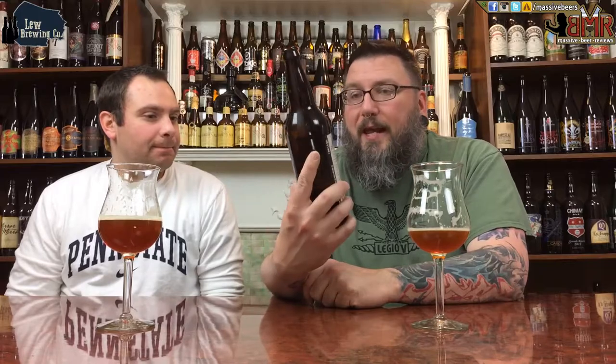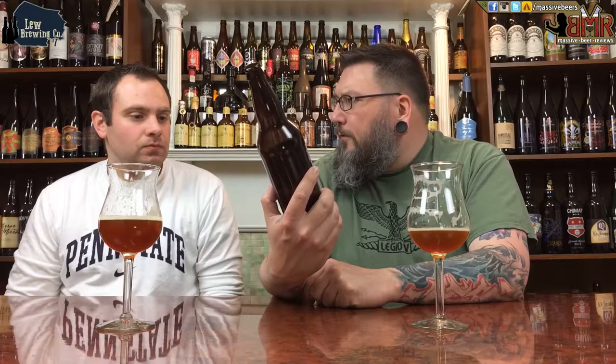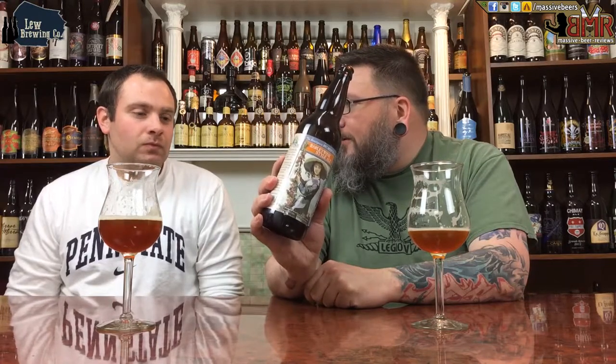87 overall from me. I'm going 85. Value-wise, I've never seen it in this area so I'm going to give it an availability of two. Value — eight dollars, can't beat that with a stick for a 10.6% beer. It'll be a 90 beer in five years. At eight bucks, it's a great value — poor availability depending on where you live, and a really nice beer. I think the five-year mark would be perfect for it.